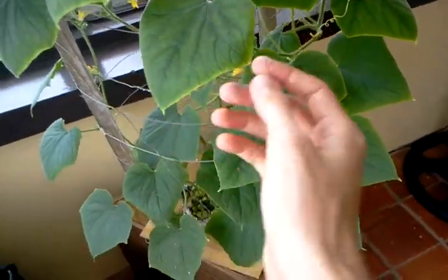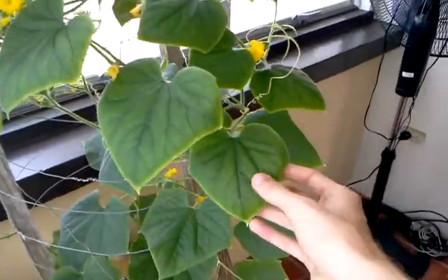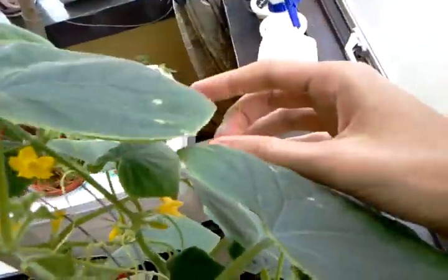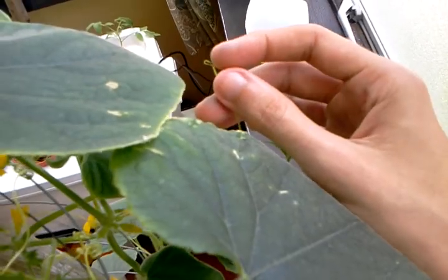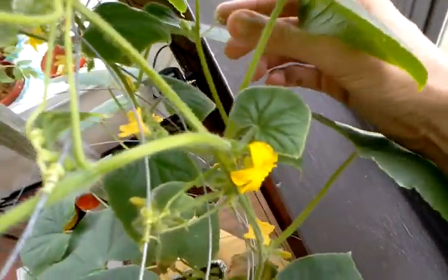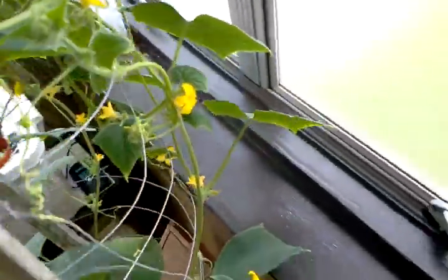Now over here we have signs of deficiency. The edges are turning yellow and the leaves are visibly becoming a bit yellower in certain leaves anyway. I also noticed this today for the first time — we have some tendril wiltage here. You can see the tips here are starting to shrivel up a tad, and over here as well.